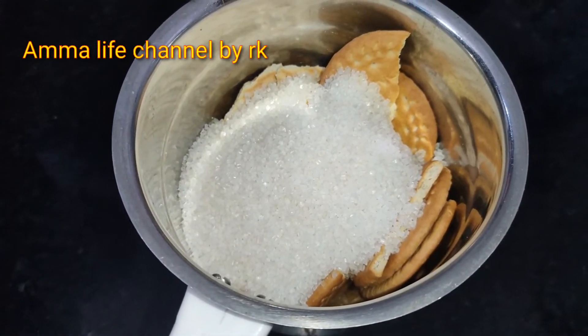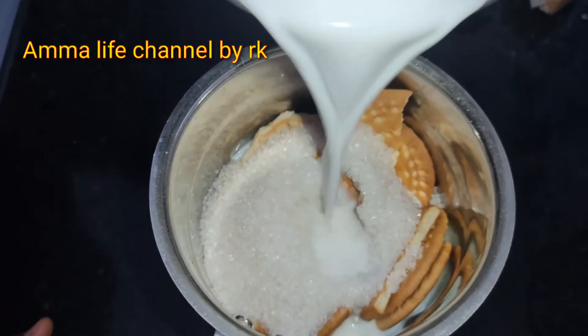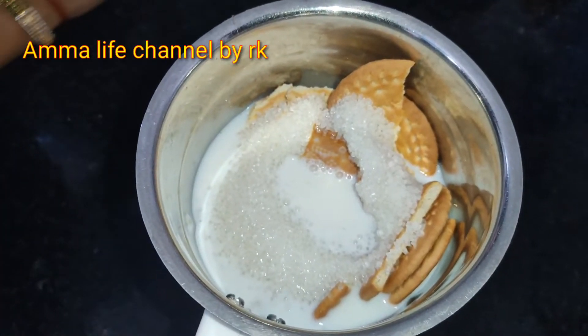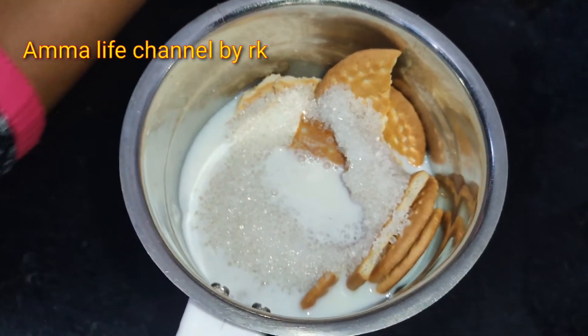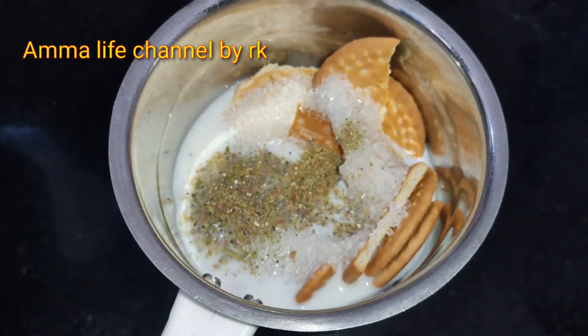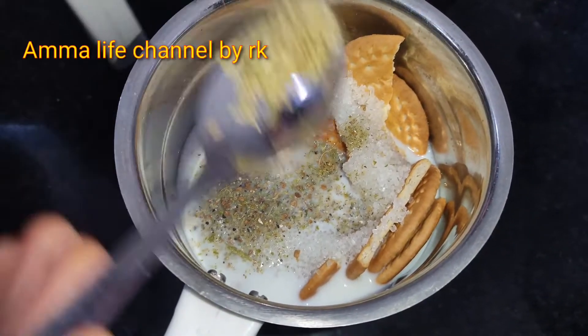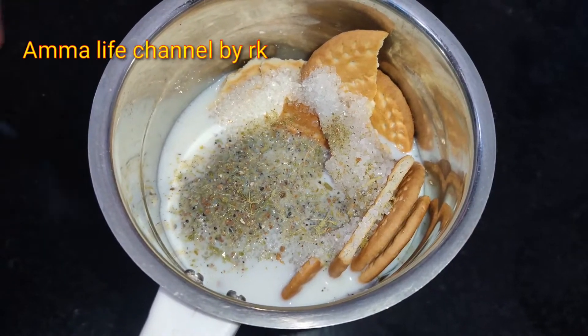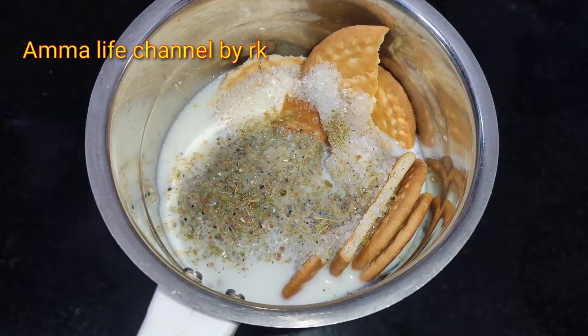We will add 100 grams of sugar. At room temperature, add the butter powder. We add it to the powder — 1 spoon of the powder.